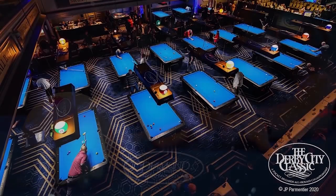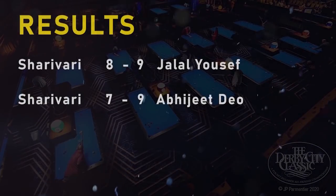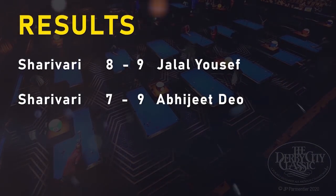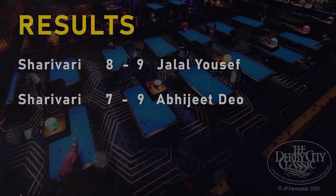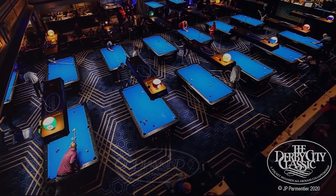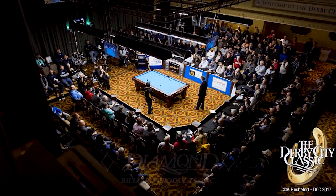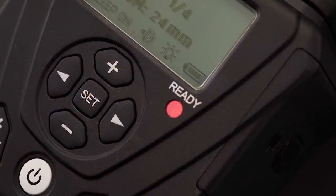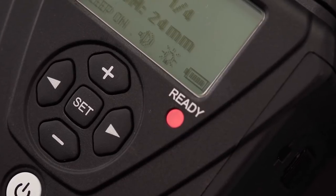I was at the Derby City Classic but unfortunately lost my first match hill-hill with a dry break, and my second match 7-9. I'm a little disappointed, but it still was an amazing trip and I met a lot of you guys and had some great conversations. Unfortunately, I didn't play at the TV table, but since a lot of you seem to be interested in seeing how I play in tournaments, I will from now on take my camera gear with me when attending tournaments and record the matches if possible.